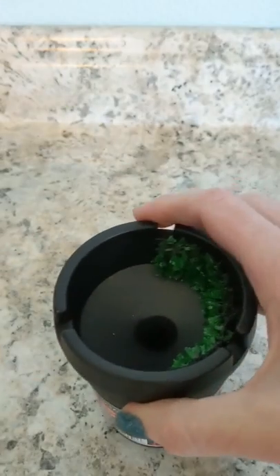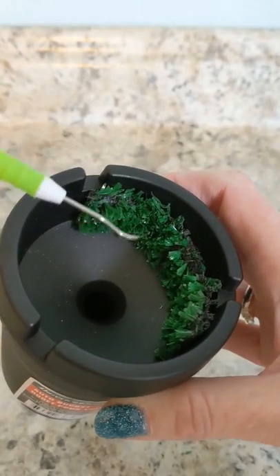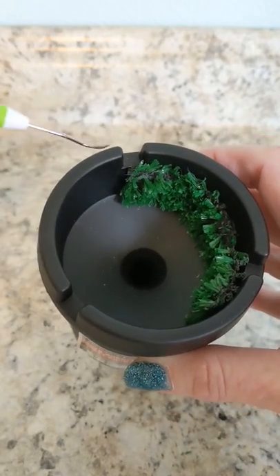I went one step further and glued a piece of fake AstroTurf grass right inside the rim. So if I have a really stubborn piece, I can kind of rake it across the AstroTurf and that stubborn piece falls right in there.